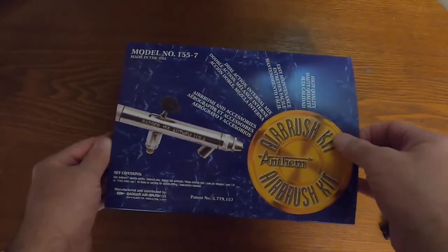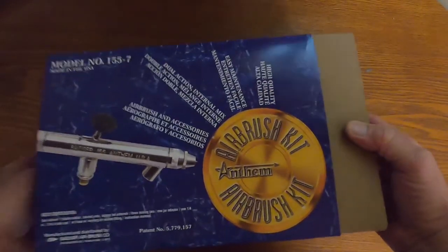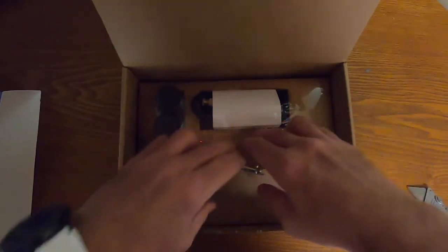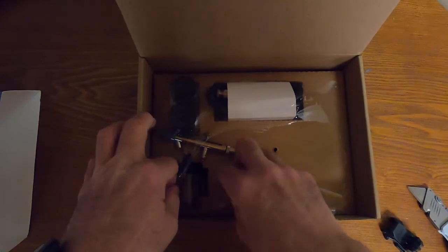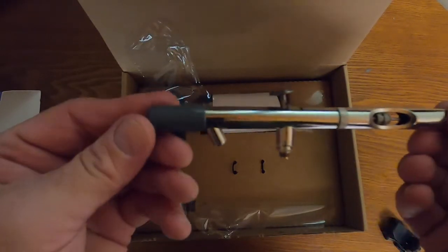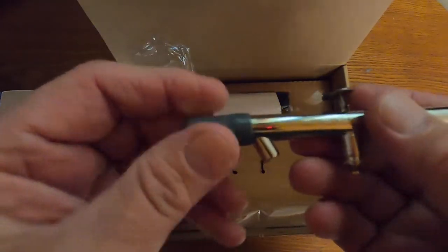Looks like a pretty nice package — it's made by Badger, and they make really good airbrushes. These are made in the United States. It's not really extravagantly packaged by any means; Iwata comes with a little bit more in terms of presentation. But the airbrush itself is pretty nice, pretty sweet.